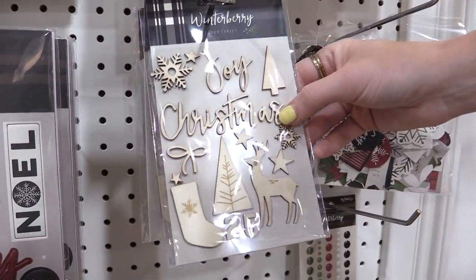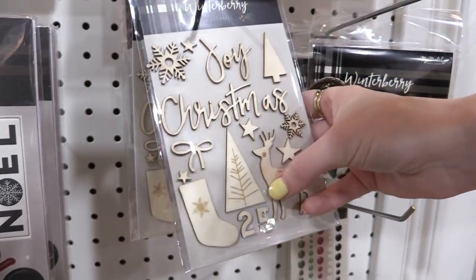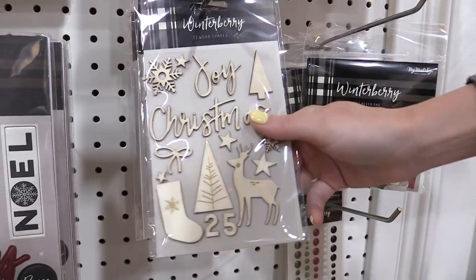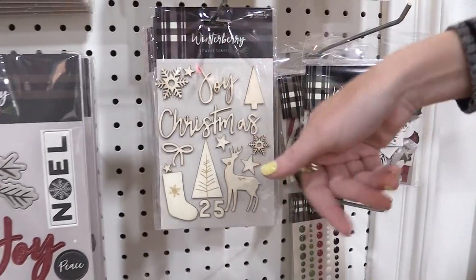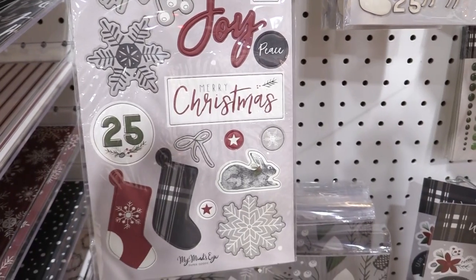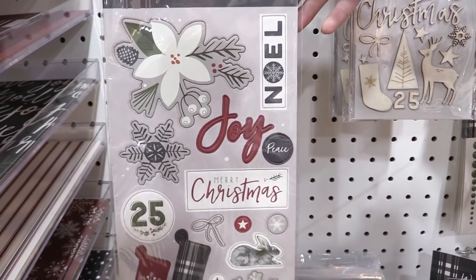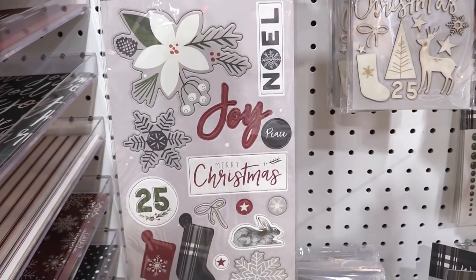We have these wooden stickers, which are really lovely in a script — a deer, snowflake, star, and it says 25. Really nice size for card making as well. There are also chipboard stickers with all sorts of flowers, a little bunny rabbit, and Noel. Just lots of beautiful timeless Christmas designs.